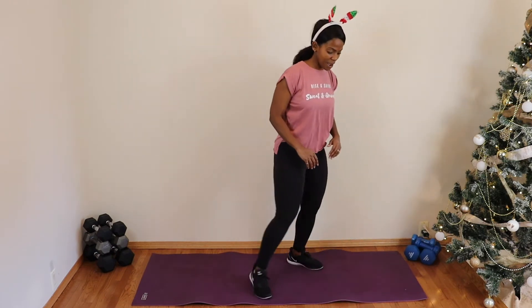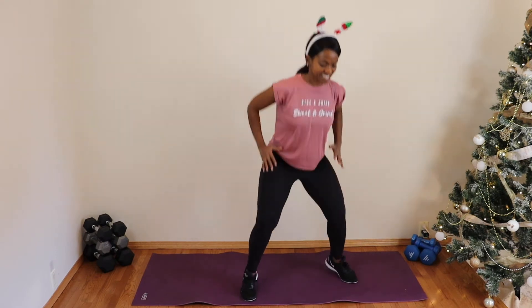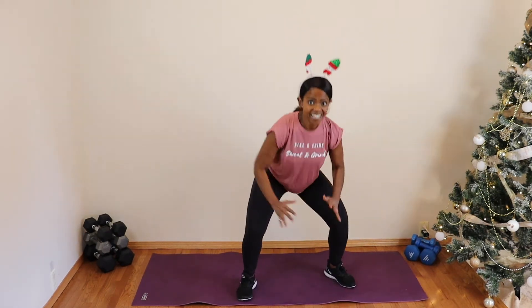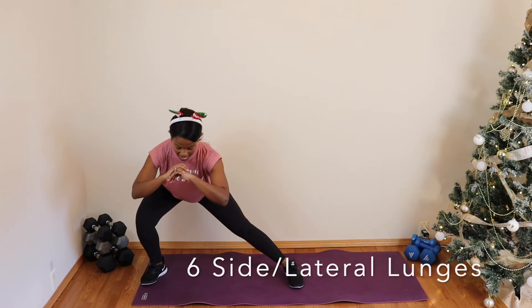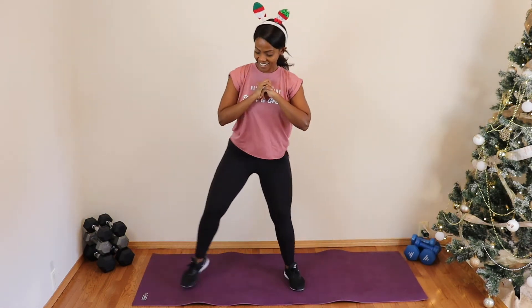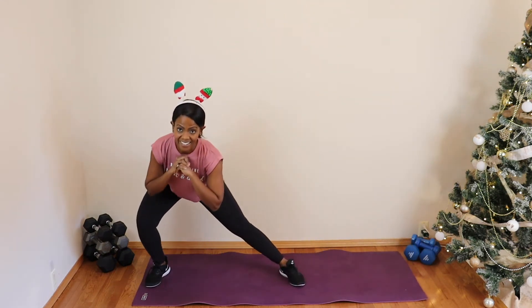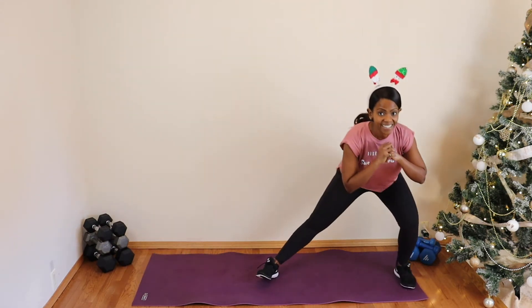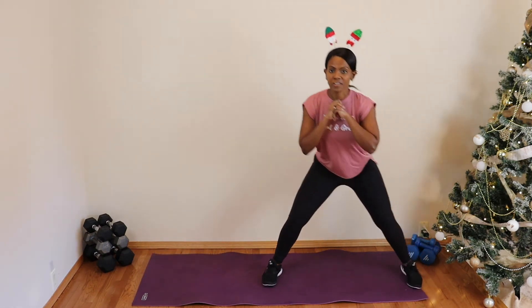Seven jump squats coming up! Seven — good, awesome! Number six — we've got side lunges. Whenever you're ready, six on each side. Good, hope you guys are doing great! Last two... give me one more on each side. Good, fabulous!